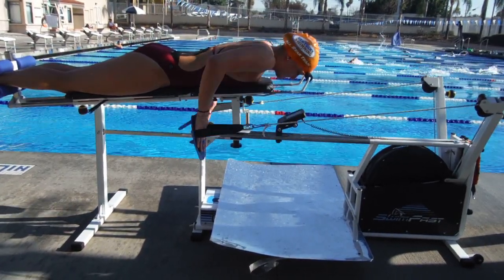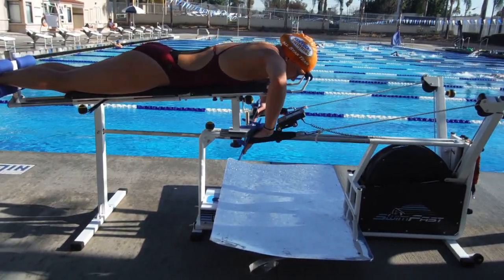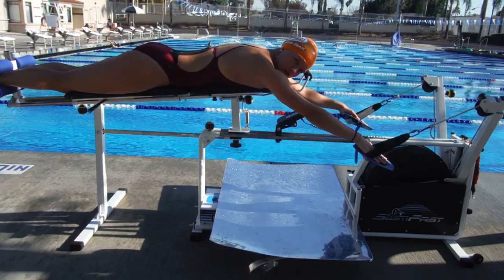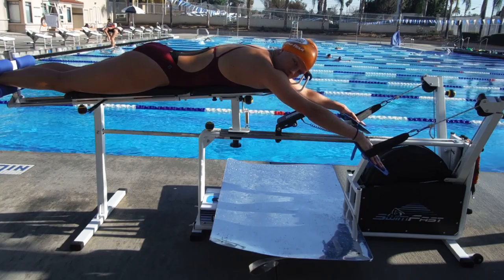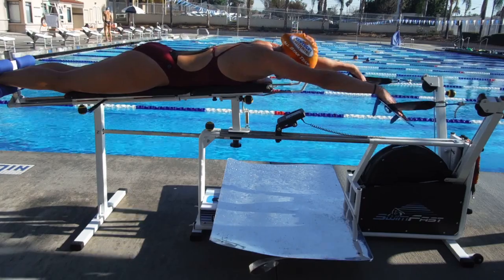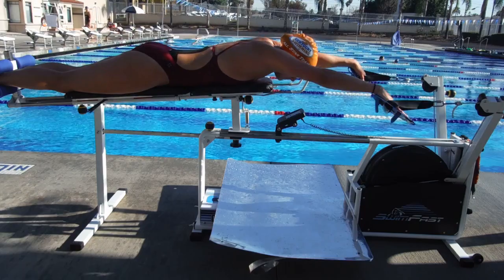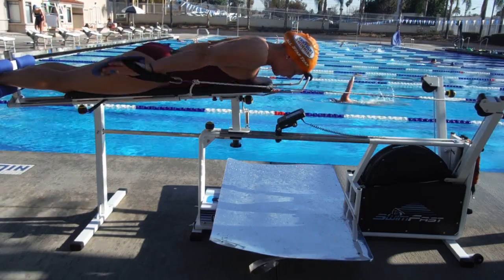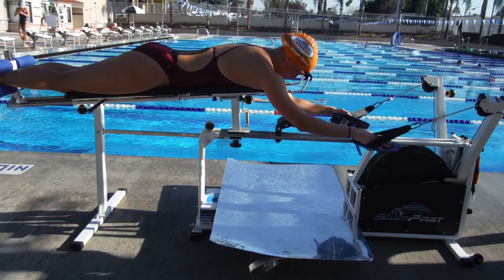Elbows and go. Yes. Elbows and go. Good. Elbows and go. Good. Make sure those elbows aren't any farther back behind your eyes, then go. Okay. Yes. Really good. Elbows then go. Good. Elbows then go. Good. Elbows — yay!